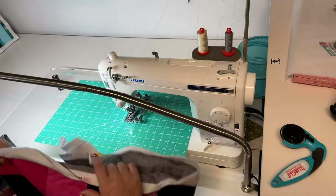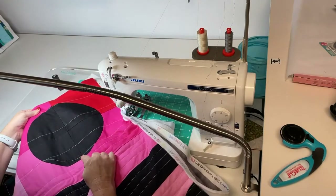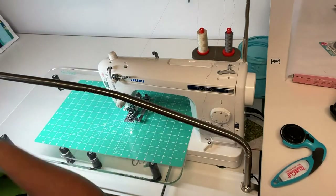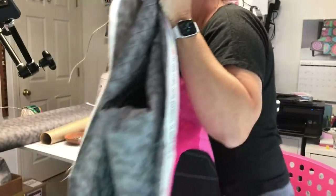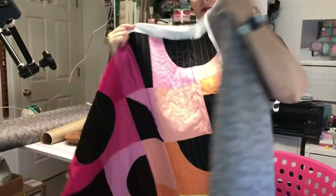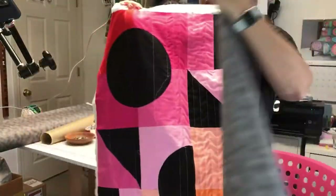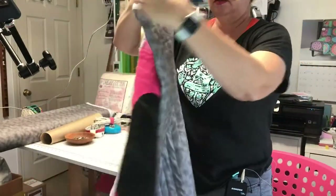All right, we have everything threaded. I ended right here — I didn't realize I was running out of bobbin. First I'm going to fold this quilt up a little bit. It's not a huge quilt, but I want to get it out of my way, so I'm going to fold it so it'll fit easily in the throat area of my sewing machine. This is where I'm going to be sewing.